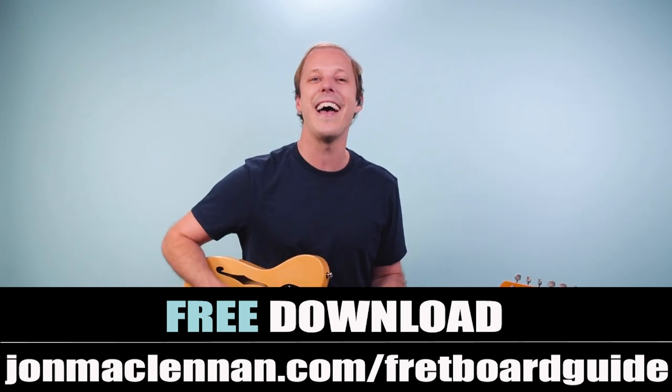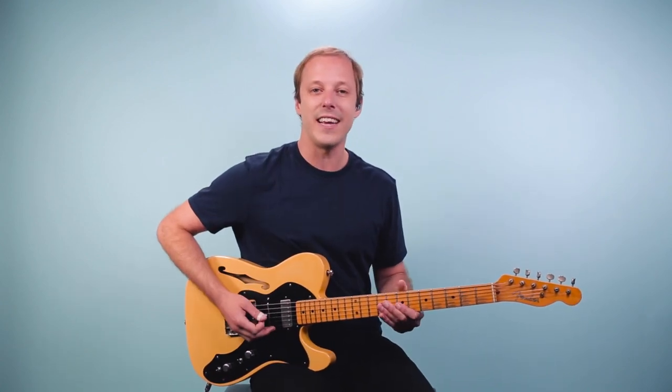Hope you enjoy that, and with that said, let's break it down. This is eight bars long and we're going to be in the key of A. Let me play the progression for you, and then we'll break it down.